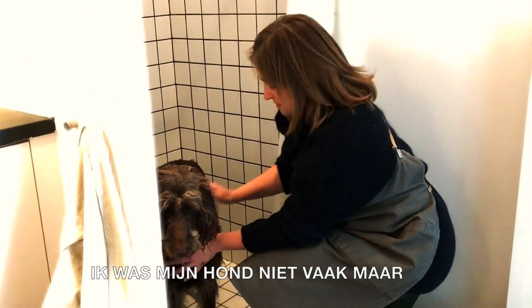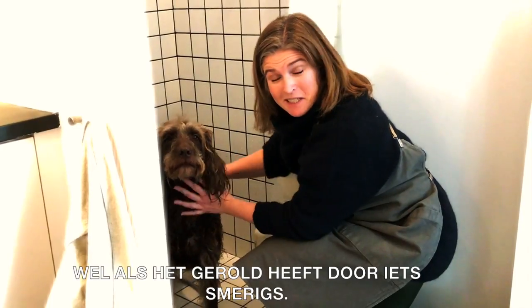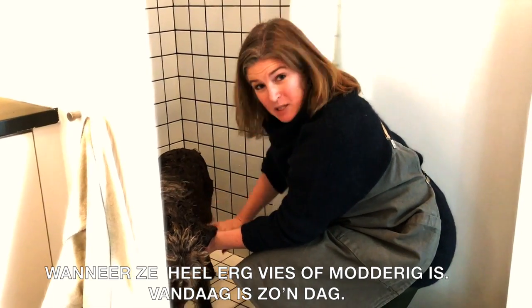I don't wash my dog very often, but I do it when she has rolled in something really disgusting or is really dirty and muddy — and today is one of those days.